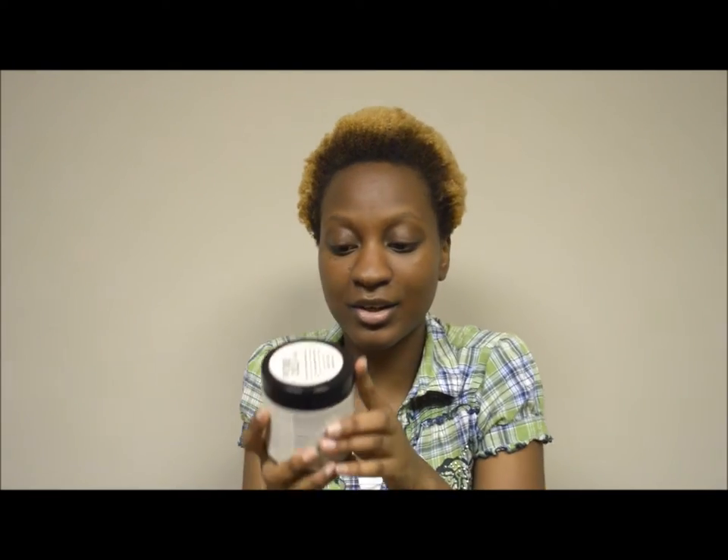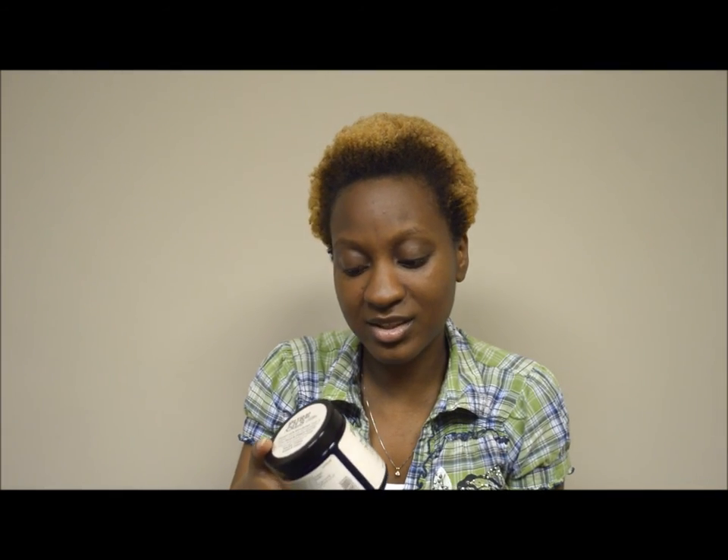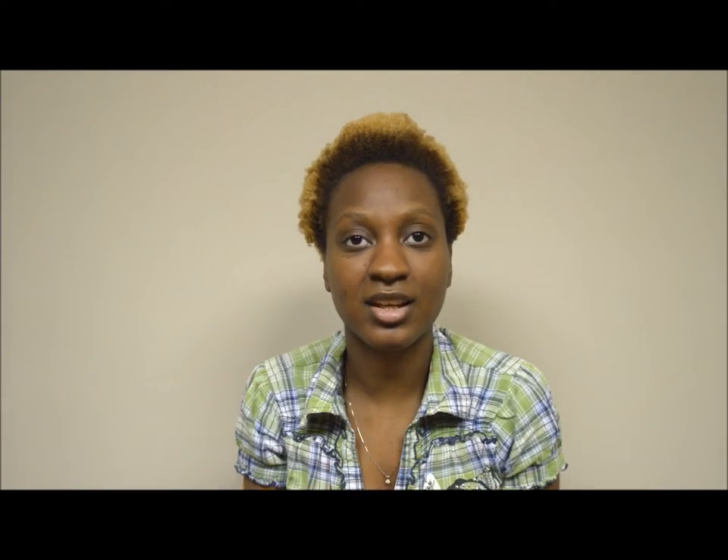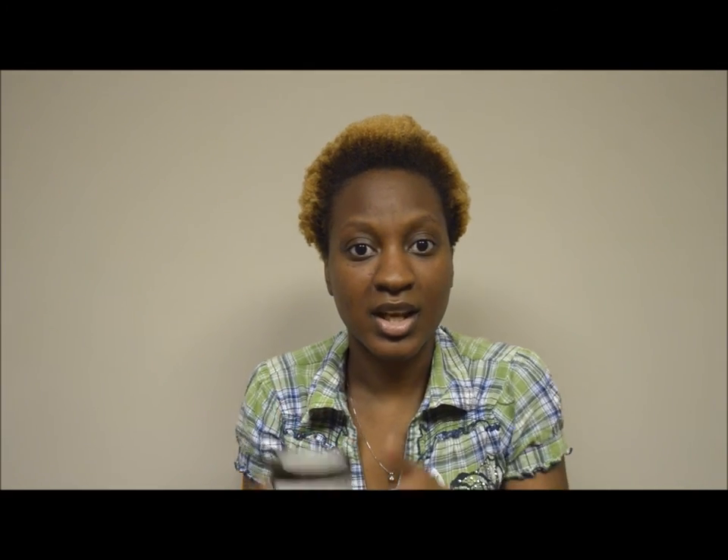Today I'm reviewing the Pure Oils by Silk Elements Moisturizing Marmalade. This is what the lid looks like. You can find this at Sally Beauty — it's no longer called Sally's Beauty Supply, it's Sally Beauty — for $8.99 plus tax. With a beauty card it can be significantly less. This is part of a recently new line by Silk Elements called Pure Oils. The line also includes a shampoo, a leave-in conditioner, and a mask.